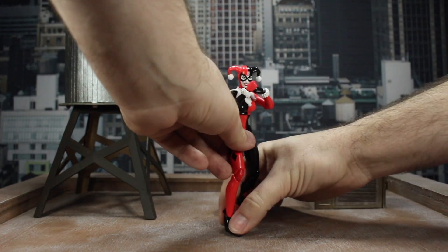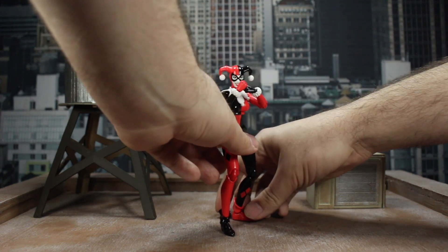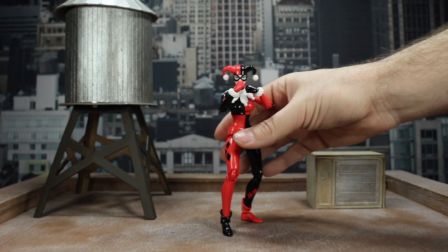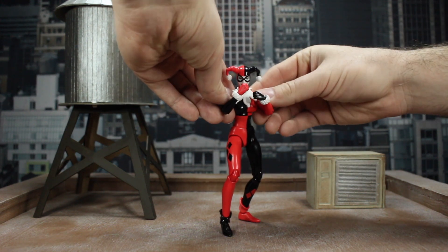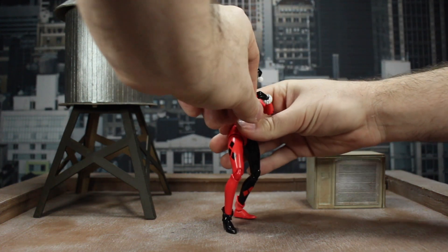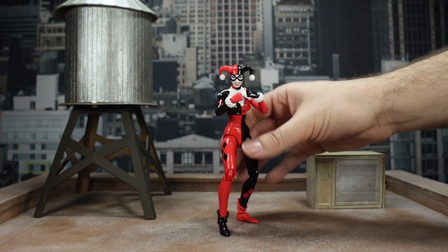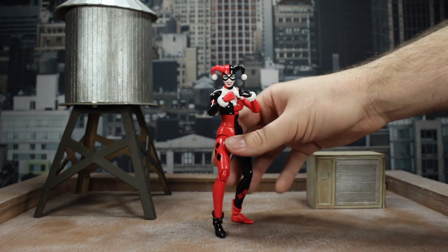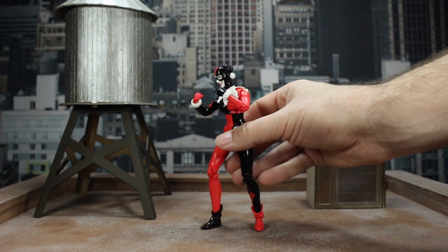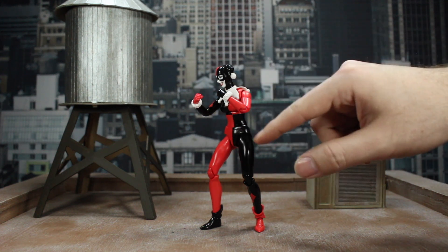We're going to get the arms up here, get the legs kind of spread out a little bit, give her a nice base, one leg in front of the other. So here we have it — she's got her fists up in front of her, one leg out front and one planted in the back. You've got just a little bit of space, nothing too crazy. Both legs are kind of bent.